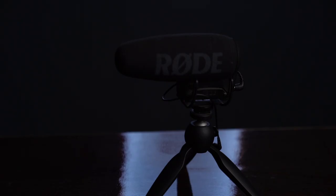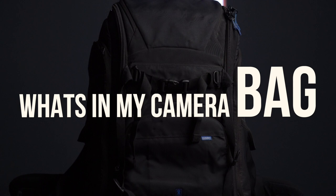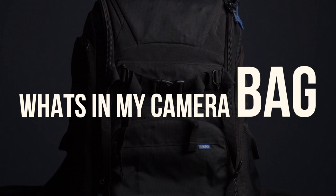Hey! Assalamu alaikum! My name is Imaad and welcome to my channel Imaad Clicks.